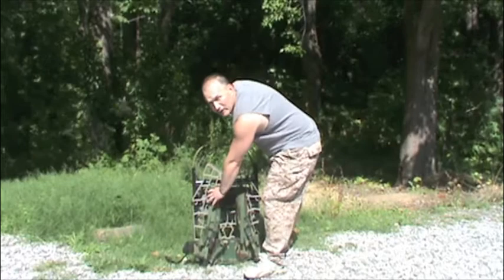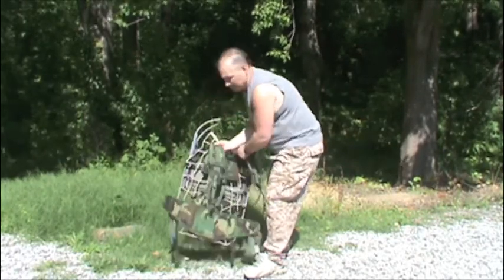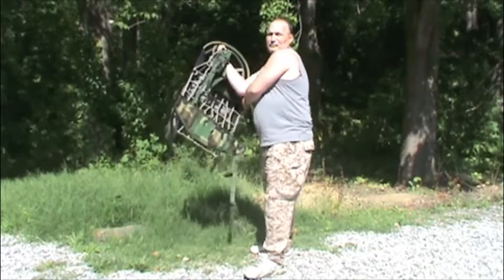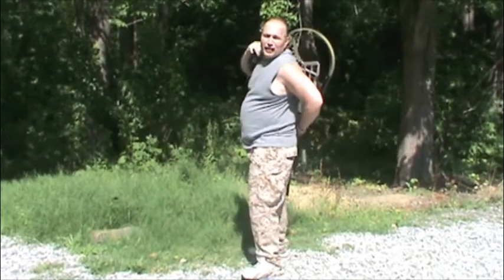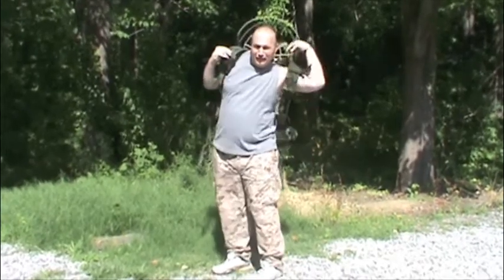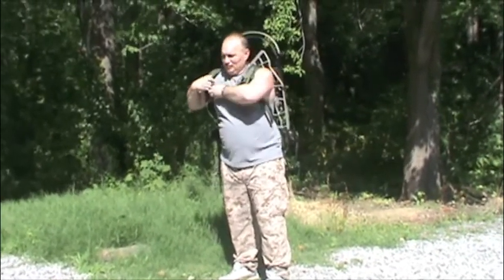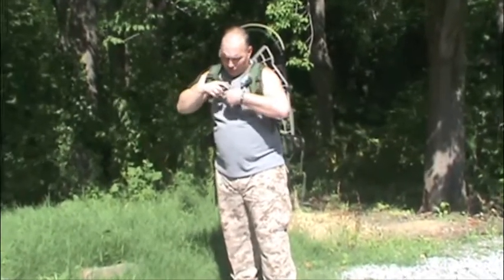I'm going to show you how to put it on now. It's already been fastened to the stand — just lift it up. Two people are nice to have to put it on, but you can do it by yourself, as you can see. It's not that difficult to put on. Once you get it on, strap it up.